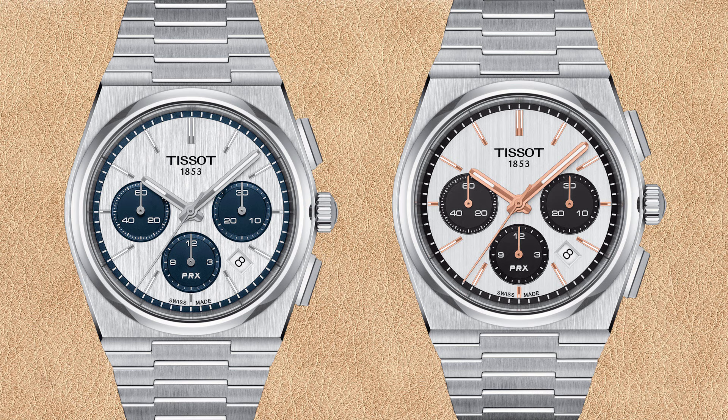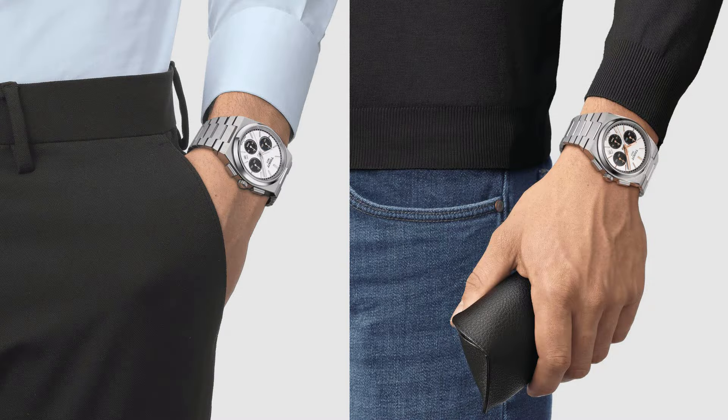Before I finish this comparison, I wanted to show the 42 millimeter Tissot PRX Chronograph watches with silver dial and black or blue sub-dials. If you prefer a big watch or like to have a stopwatch on your wrist, it may be worth consideration — although despite being only two millimeters bigger than the 40 millimeter PRX, the price is about twice as high.